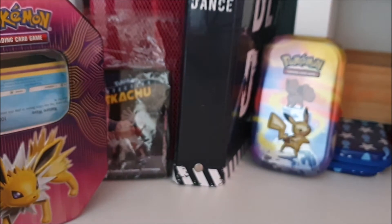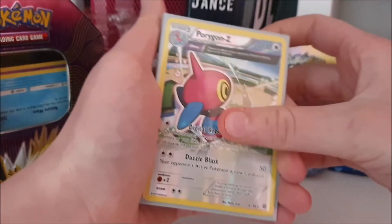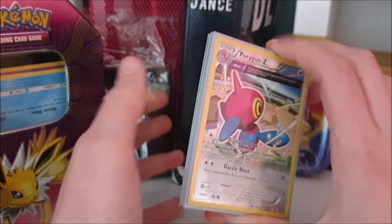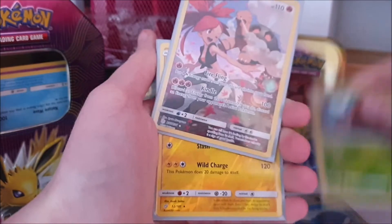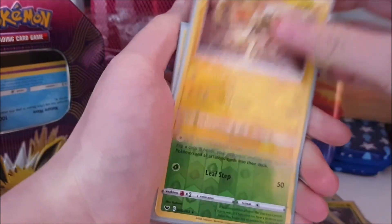Now my rare reverses and character cards — I'm grouping them together. I have a Porygon-Z reverse, Starmie, Stoutland, Wailord, Gogoat, a character card of Toxel — that's my only character card — Xurkitree, Whimsicott, Dreadnaw, and Feraligatr.